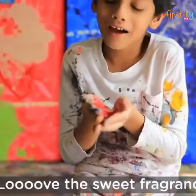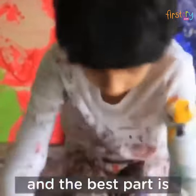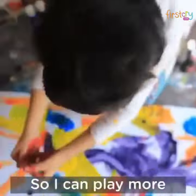I love the sweet fragrance of these paints, and the best part is that they don't dry quickly so I can play more.